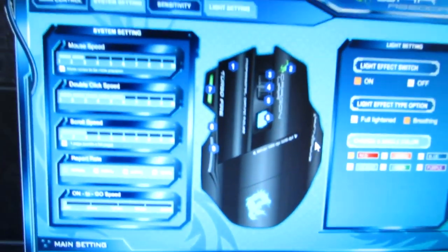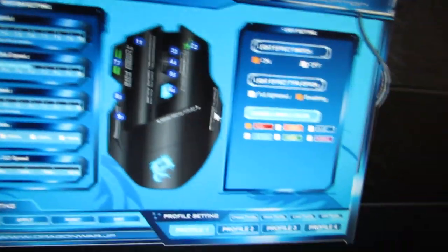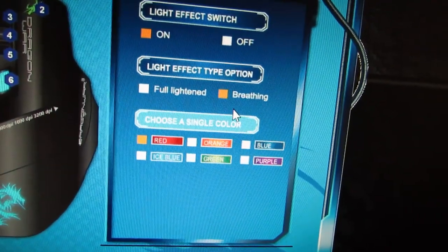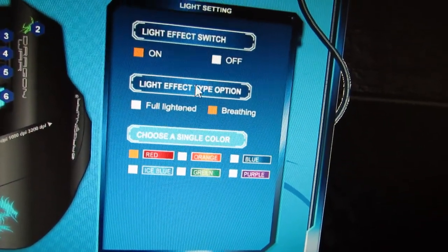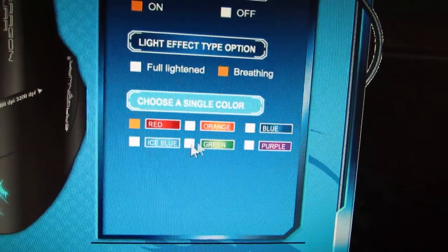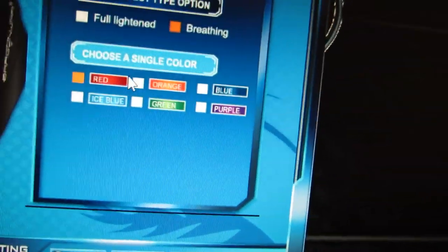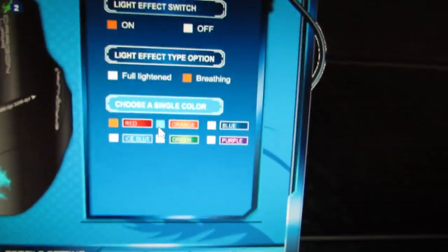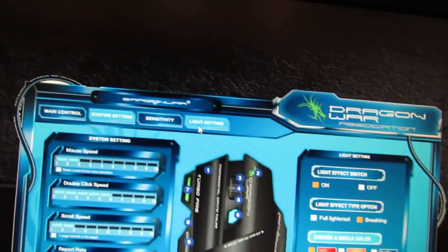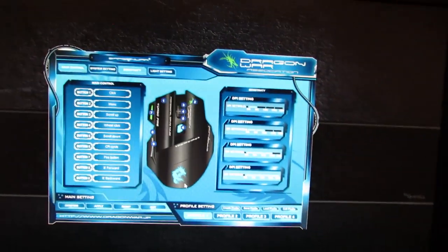Coming to the software — this is the software provided. It has all the options to change the color, switch off the breathing light, or switch off the light itself. You can change between six colors: red, orange, blue, ice blue, green, and purple — although orange is not really orange, it's like light green. You can also change the sensitivity, DPI settings, and other settings. The software is basic and good.